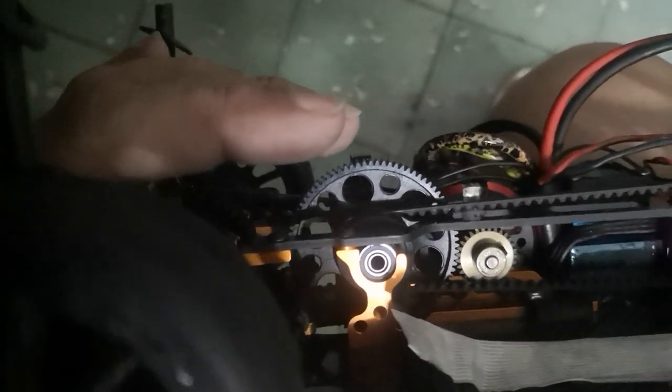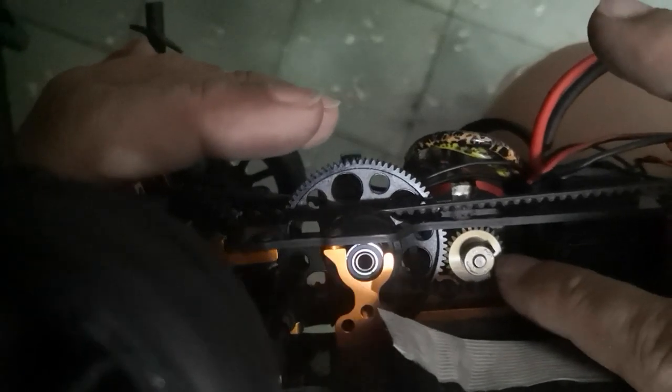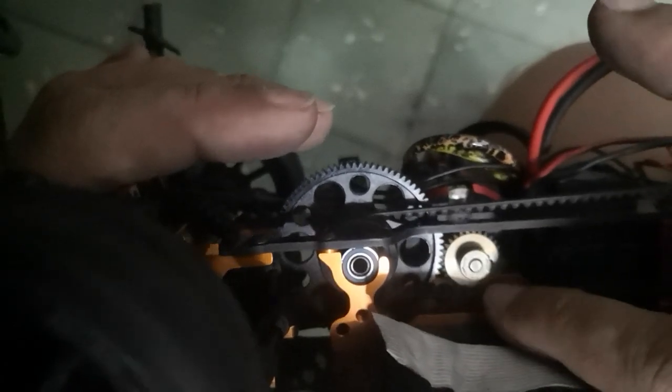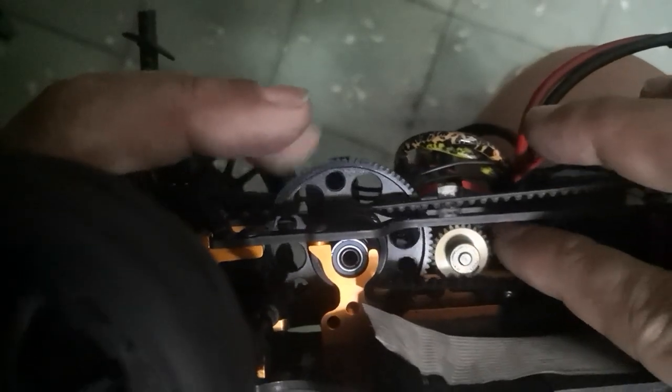This is how I set my gear mesh. I put the pinion in but the grub screw is very loose — that means the pinion can rotate without the motor shaft turning. That way I can sense the smoothness and just set it correctly.